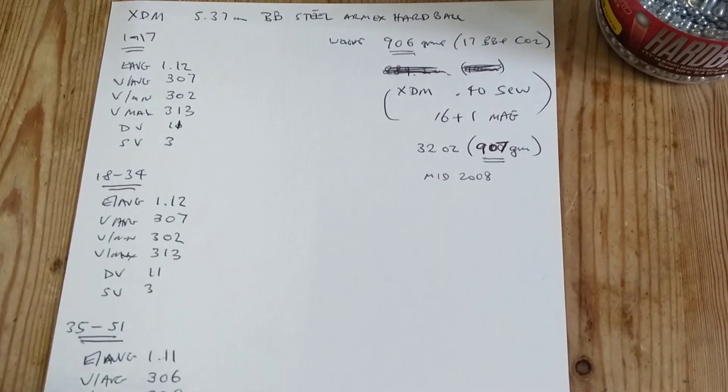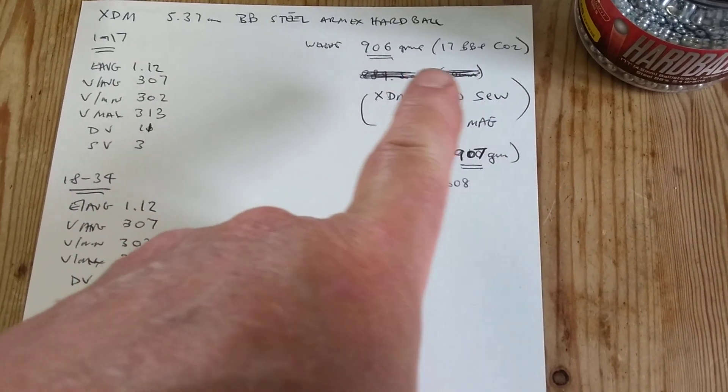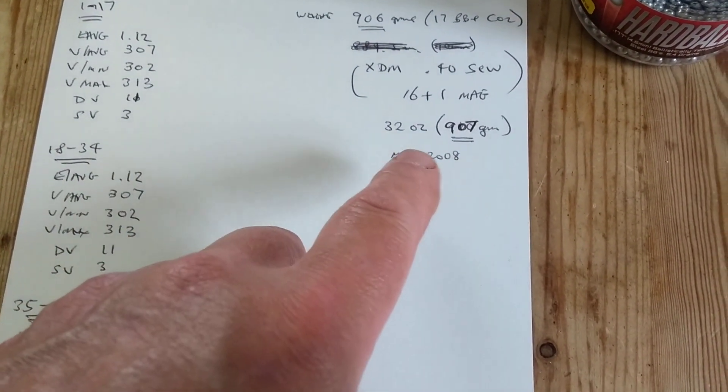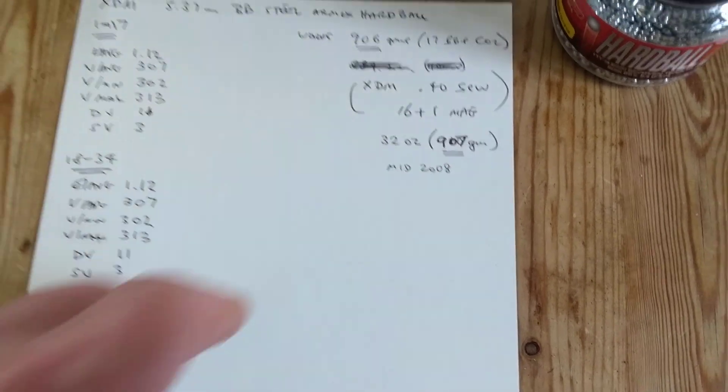I also weighed it with 17 BBs and a CO2 cartridge installed and it came to 906 grams. The real steel actually weighs 907 grams, so the weight is almost identical.